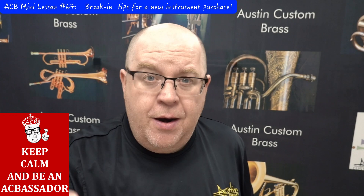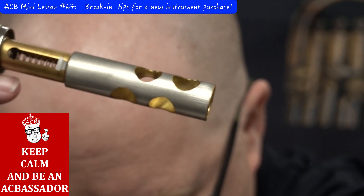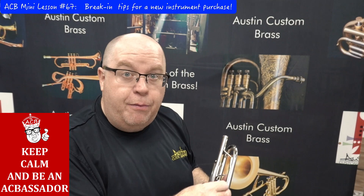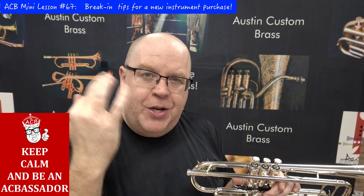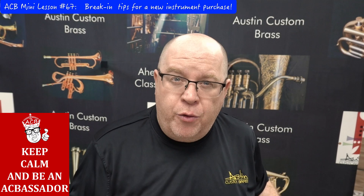This horn has gone through a little break-in process already at the shop. You can see there's a little bit of residue on that piston — nothing to be concerned with. Some customers freak out when they see that, but just remember: this is a brand new piston. Every time you push it down in the first month or two, you're fitting it to your hand position.